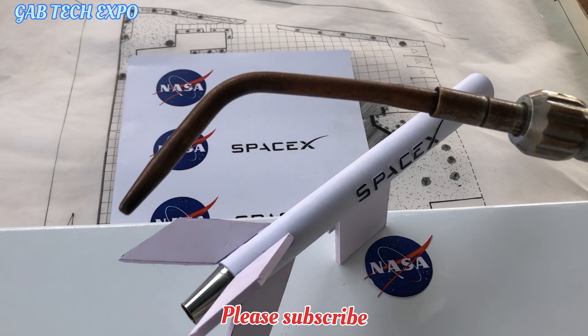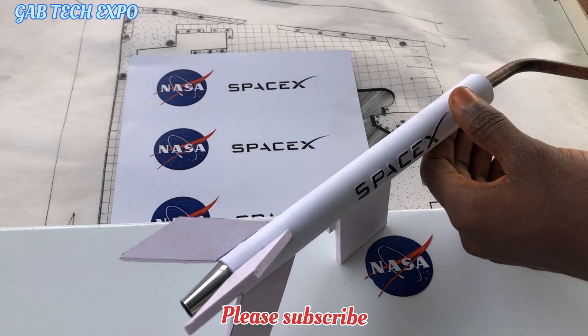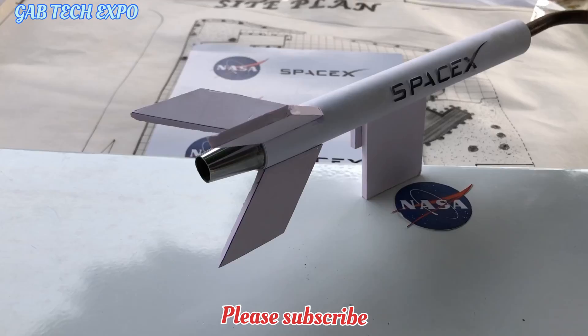I supplied oxygen into the rocket fuel using my old blowtorch. And we are done.